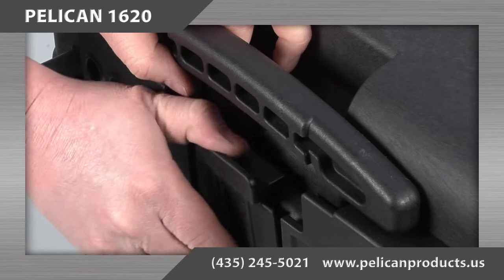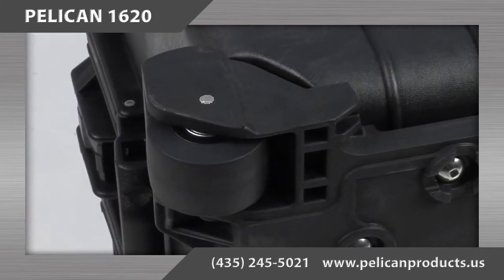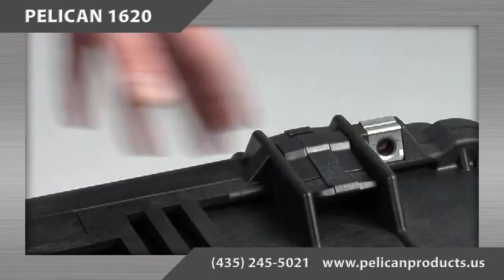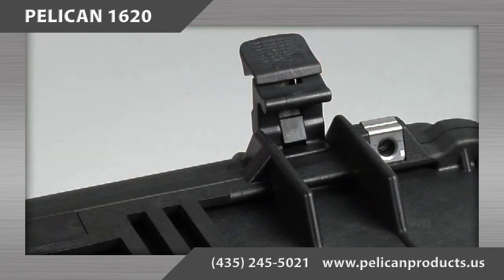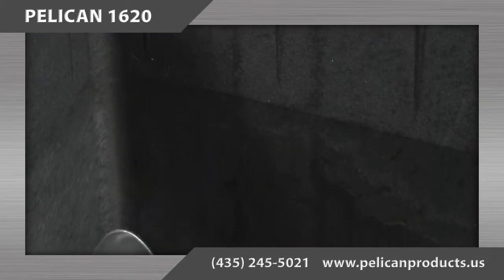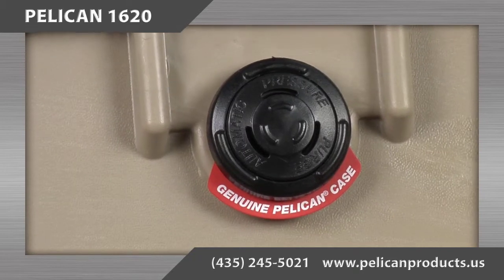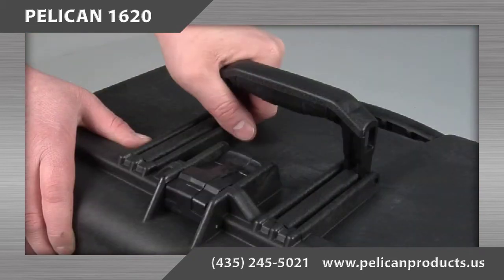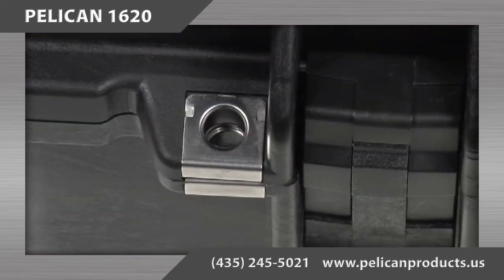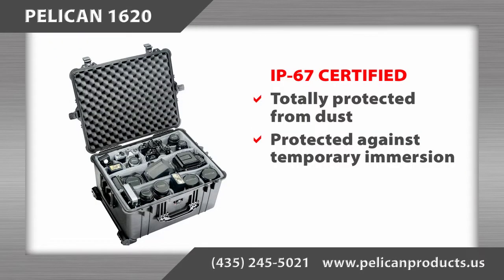The Pelican 1620 case features a retractable extension handle, strong polyurethane wheels with stainless steel bearings, easy open double throw latches, open cell core with solid wall design allowing the case to be strong but lightweight, an O-ring seal that is water tight, automatic pressure equalization valve, fold down handles, stainless steel hardware and paddle lock protectors, and it is IP67 certified.